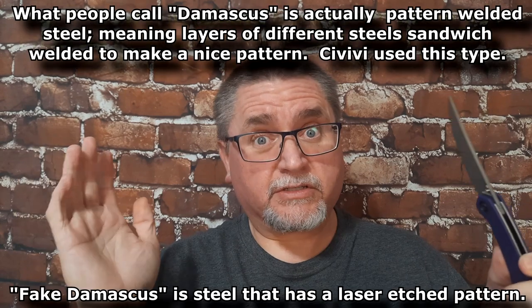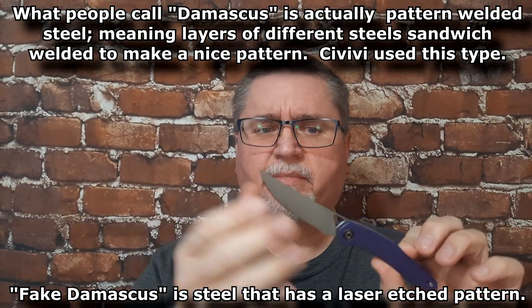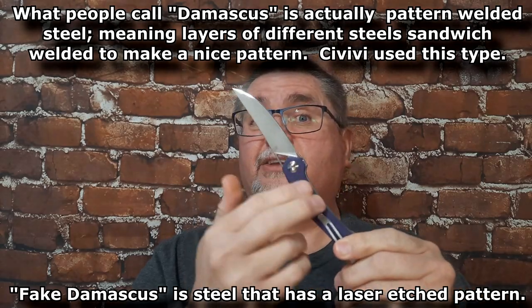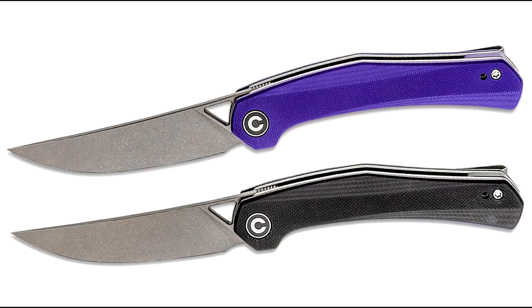Damascus hasn't been made for hundreds of years — not real Damascus, anyways. But pattern welded steel, layers of steel combined together — you can get either copper or brass. Antique hand-rubbed copper or brass with that Damascus, if that's what you want.